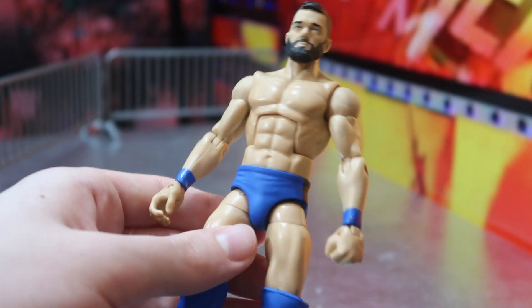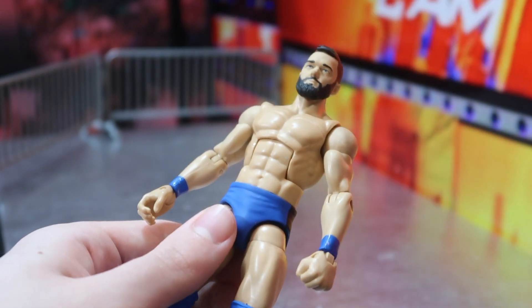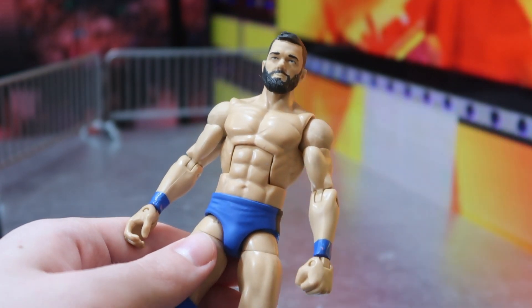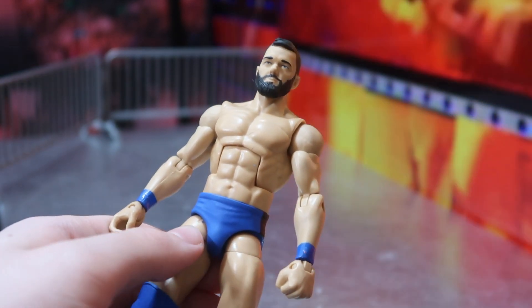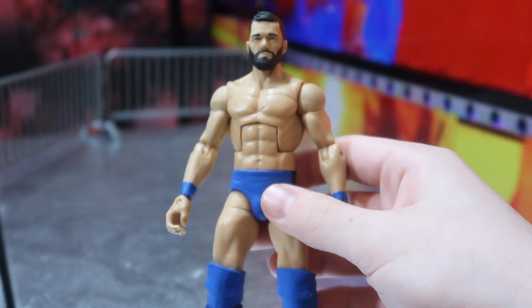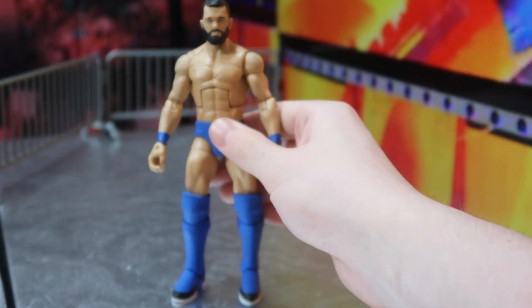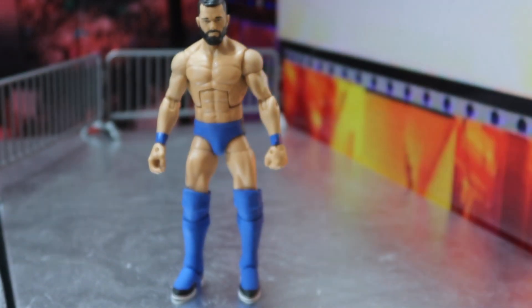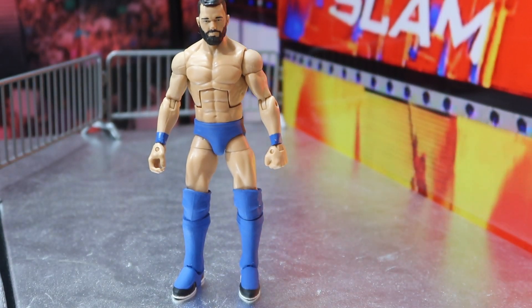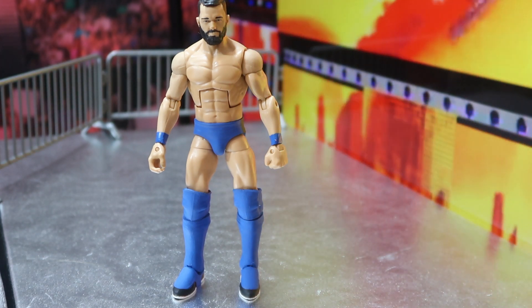Here we have Finn Balor without the custom jacket — the blue attire, simply blue attire, a really cool looking one. Kind of fits for SummerSlam in the blue I think. I'm not sure what attire he's going to wear against The Fiend tonight at SummerSlam, but we'll find that out. Pretty damn cool Finn Balor Elite right here. I didn't have a Balor in my collection which is really weird, but I have the Ringside one coming too which I'll be receiving pretty soon.